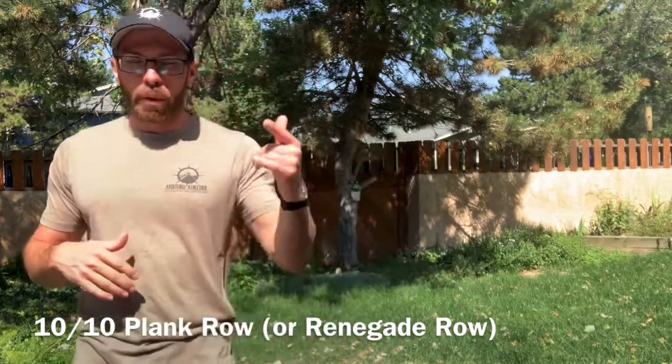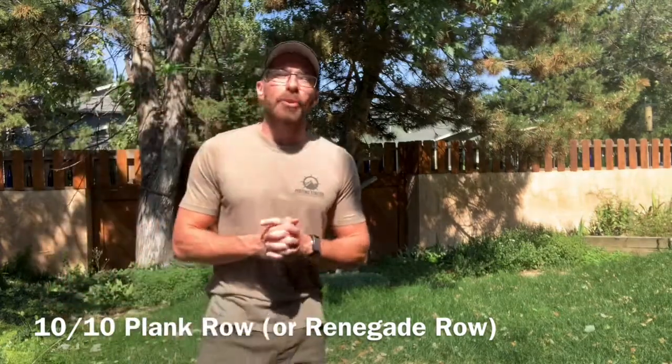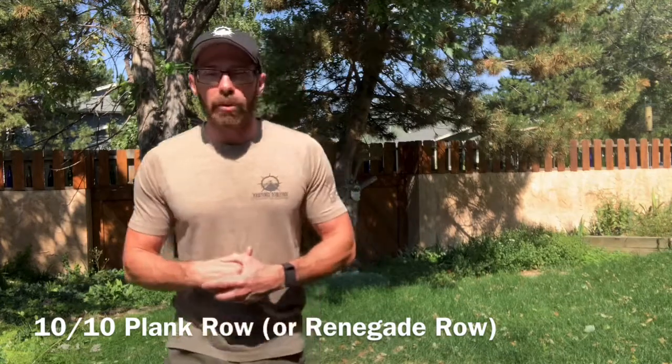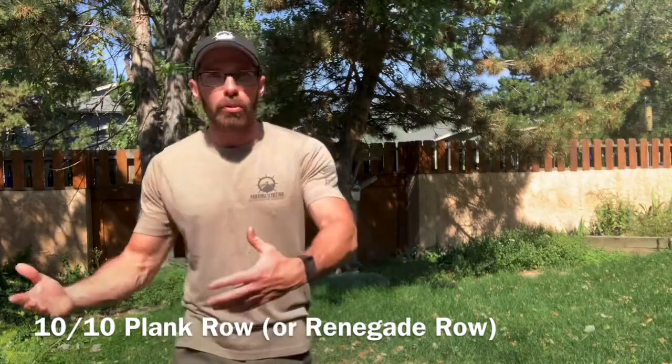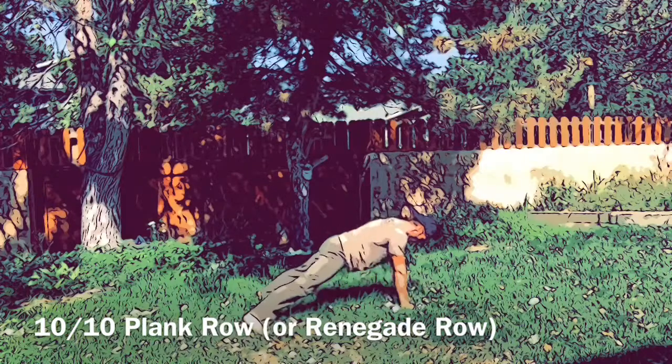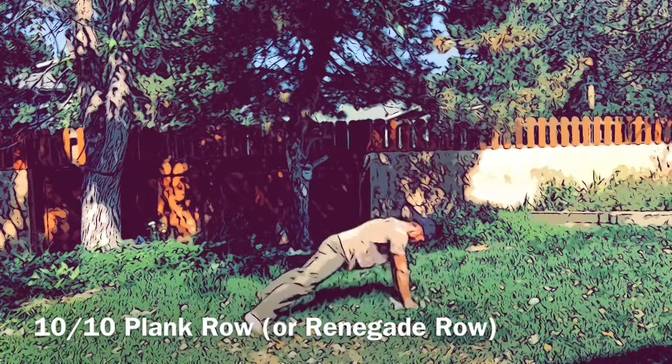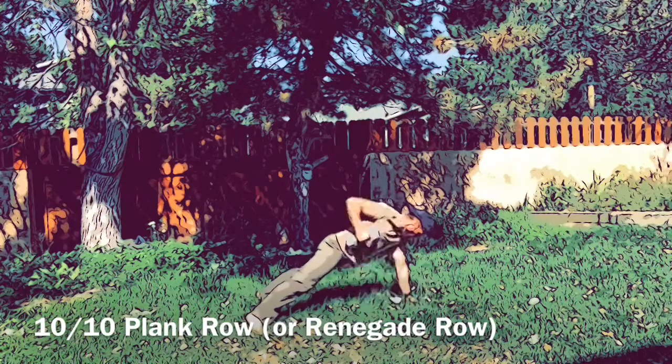After eight and eight lunges, six and six kick throughs, and four and four devil's press, you move on to a 10 and 10 plank row or renegade row. If you have one dumbbell, do the plank row — ten rows on one side, then ten on the other. With two dumbbells doing the renegade row, you can alternate one and one or two and two, so you get 20 total.